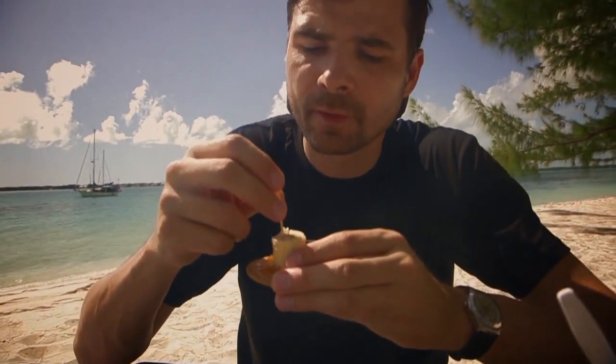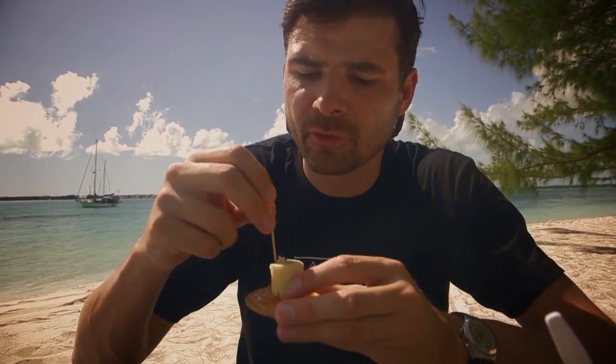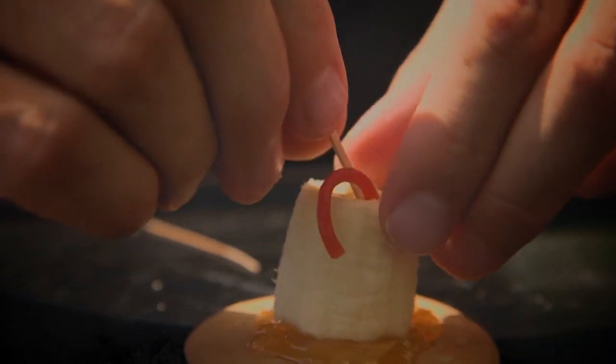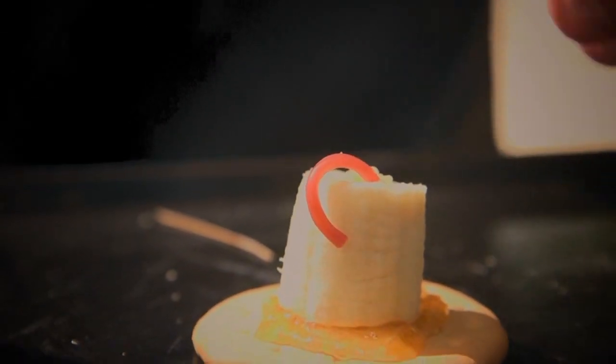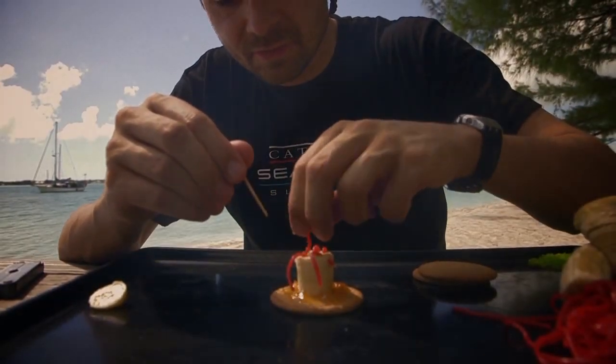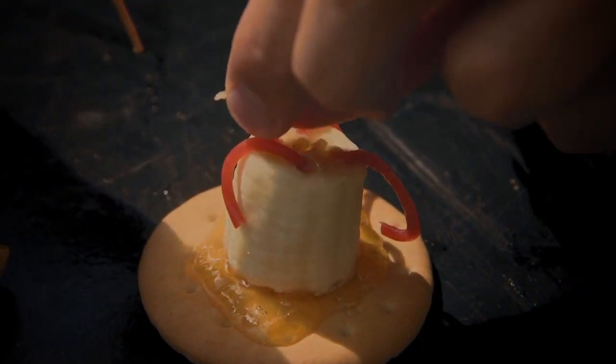We're going to use the toothpick again to make little holes around the polyp — about five of them — and then use the end of the toothpick to stick the tentacles in. Any passing plankton — little animals — that get trapped on these tentacles are then transported into the coral polyp's mouth.